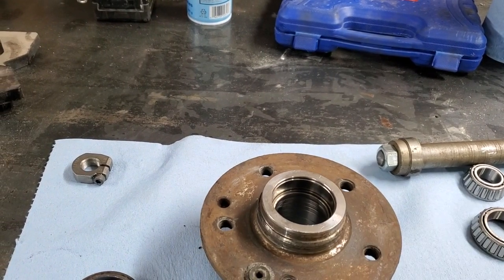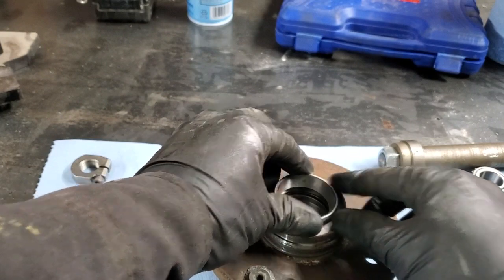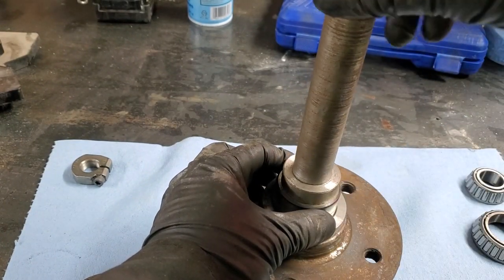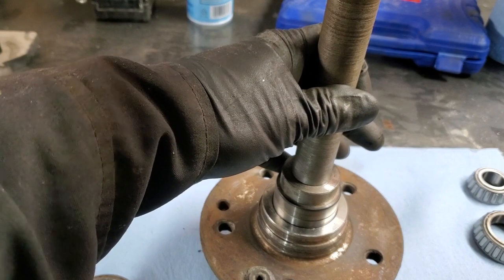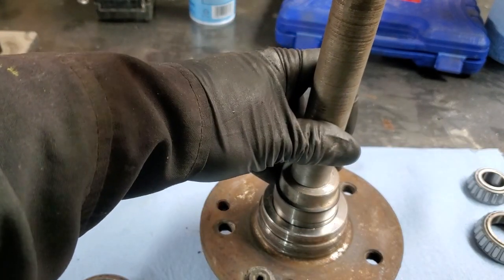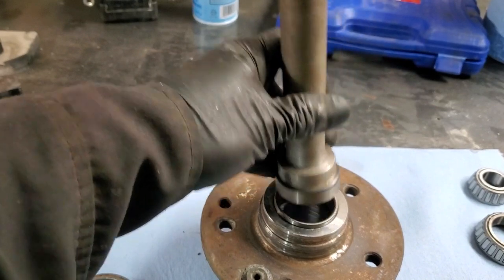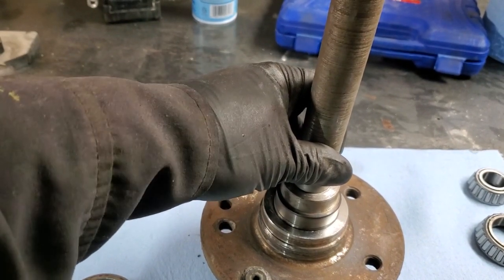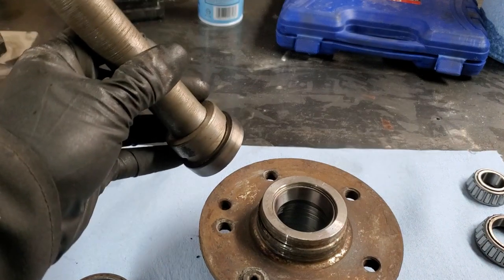Our hub is nice and clean. Now we can get our races out of the freezer — they're quite cold at the moment. We will use the old race to drive the new one in. If you have a hydraulic press you can definitely use that; I do have one but I'd like to give it a try just using the hammer since most of you guys will not have access to a hydraulic press.